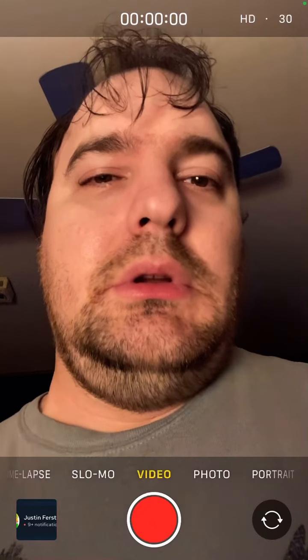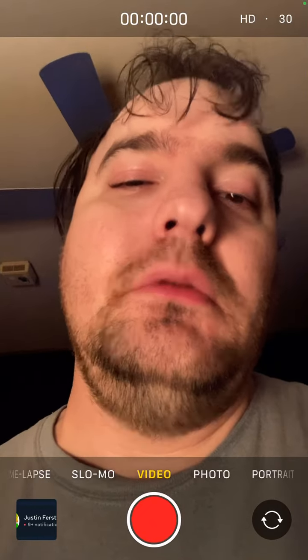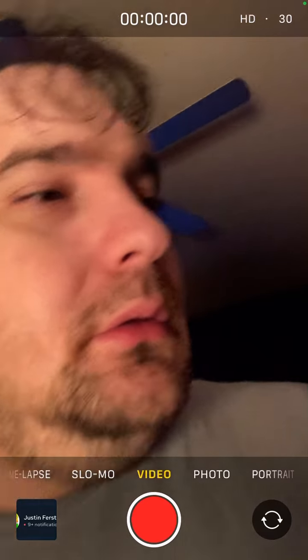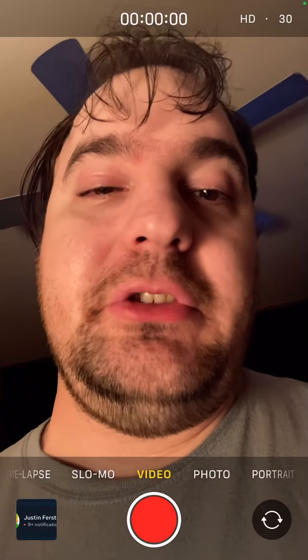Hey YouTube. I'm gonna be doing a food and drink review. First item — it's from the dollar store. It's called Dollar Tree.